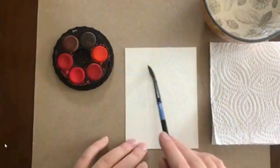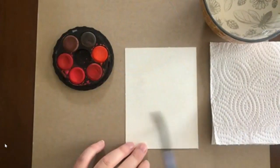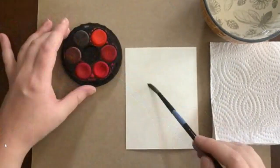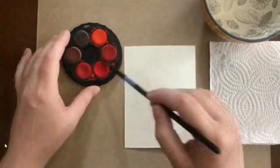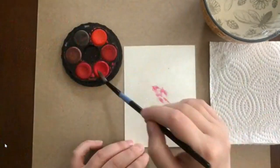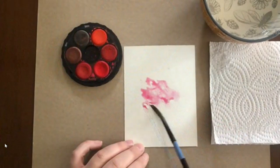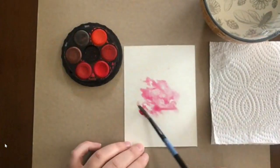I recommend covering your dining room table or whatever you're working on with cardboard as well. I'm going to add some water to our little watercolor paper here and then pick up some color. For this card I'm going to use pink and I'm just going to dab it on my paper in kind of a random fashion. What will happen is the water will help the paint spread, so you'll notice it's kind of moving in whatever direction it chooses, and by adding more paint you'll see more spreading.